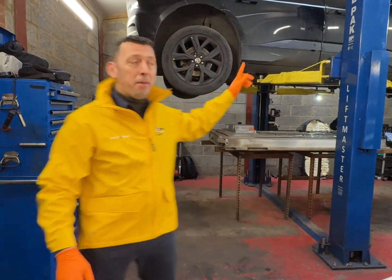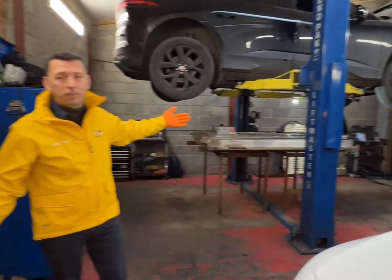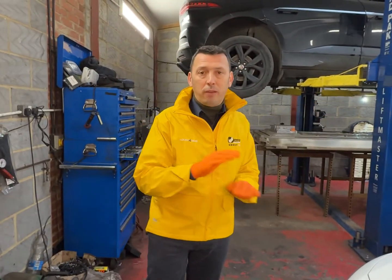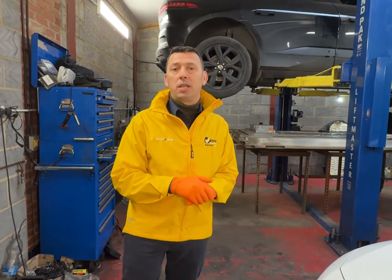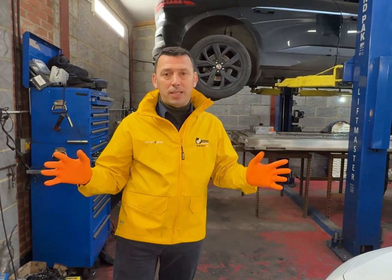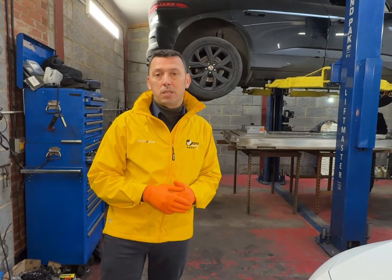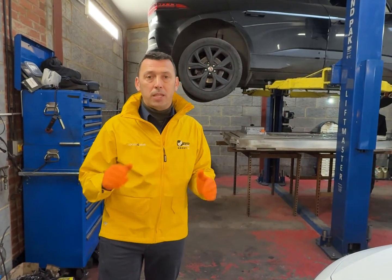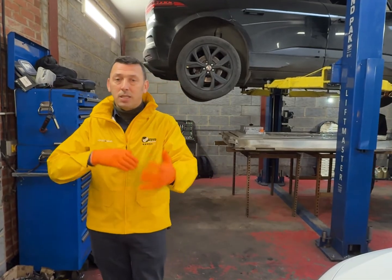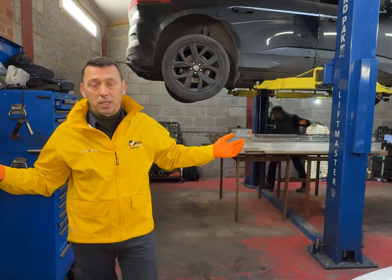Today in the workshop we have a Jaguar I-Pace on the ramp, quite dismantled. The car was driving fine with only one issue — it was not blowing hot air in the cabin. After some checks, we concluded the problem was a defective heater, which is not warming up the coolant and therefore there's no heating inside.